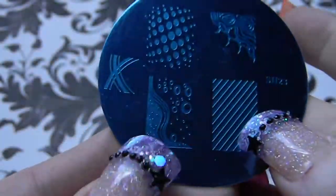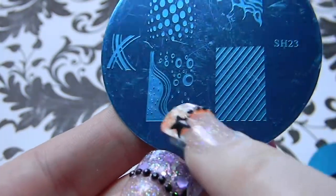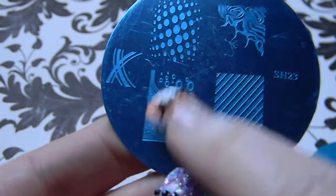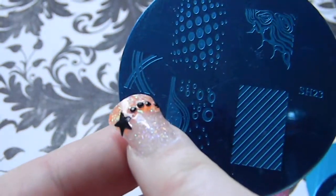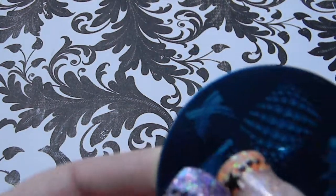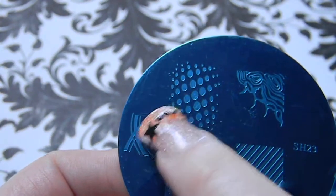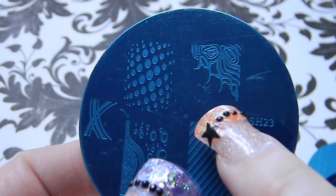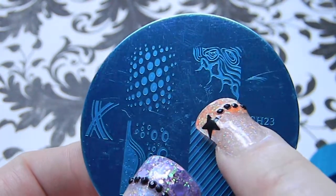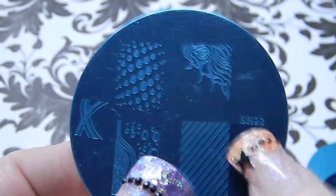Plate SH23 has some lines, an interesting design that looks like a beach with water coming up on the sand, a crisscross and a very small crisscross French tip, some line dots and gradients, and what might be a wood design.